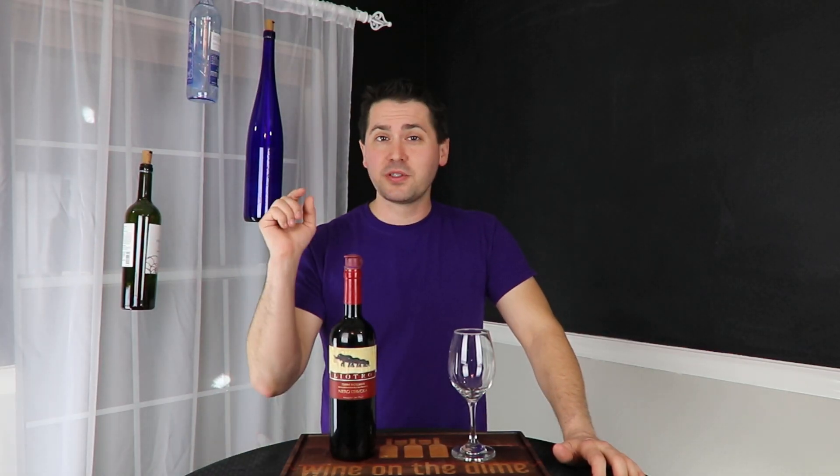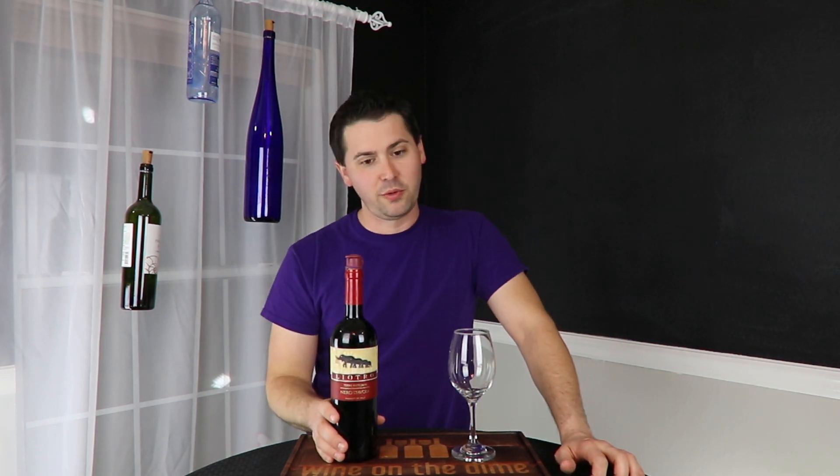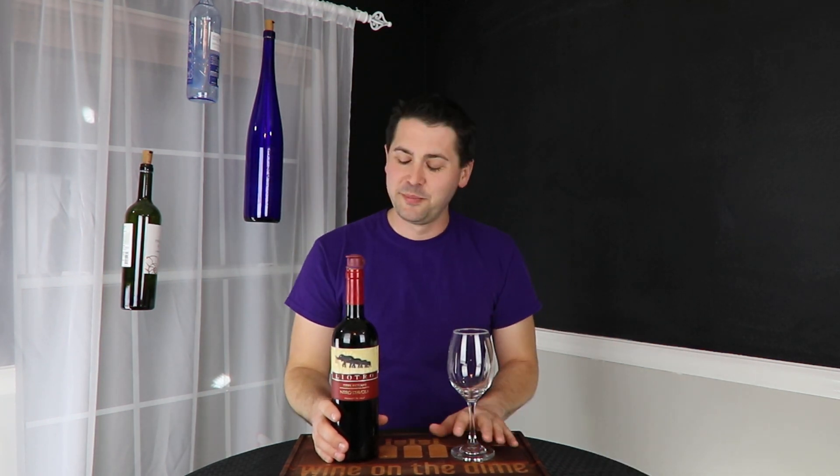Before I go into the review, remember to subscribe to the channel and click that notifications bell so you can see when more Wine on the Dime videos are posted. Hey everybody, this is Stuart with Wine on the Dime. So today, after that horrible intro, I'm going to be reviewing the 2015 Liotro Nero Diavola.